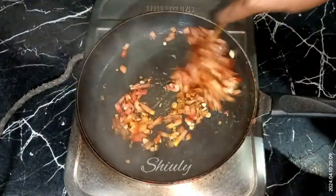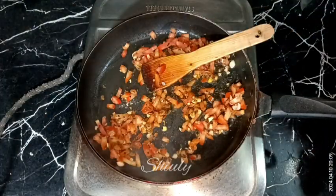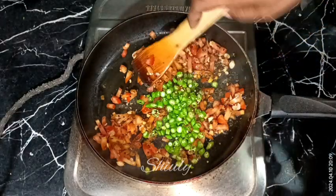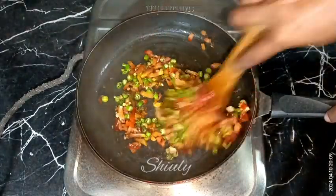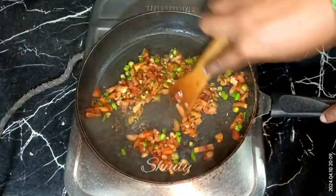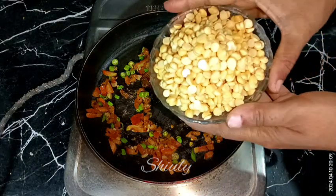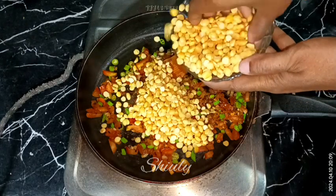I'm skipping all of those extra spices because I'm making it very simple. Now I'm adding the green chilies according to taste, but you may add some red chili powder as well if you like, according to your spiciness preference. After mixing well, we need to add the chickpea lentils that we soaked previously — here they are, I'm adding them while cooking the spices with tomatoes.